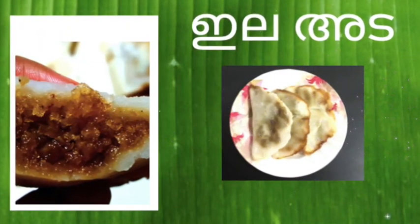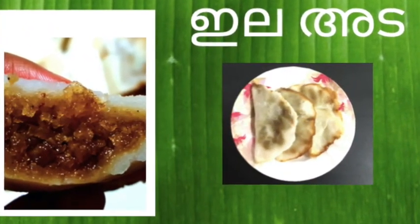Hello everyone! This recipe is made in a simple recipe.